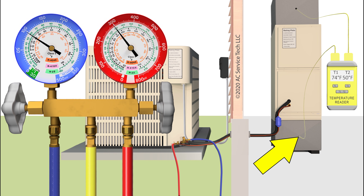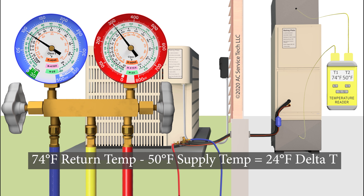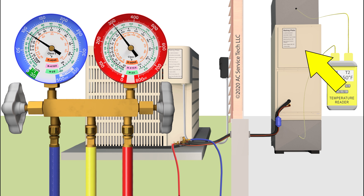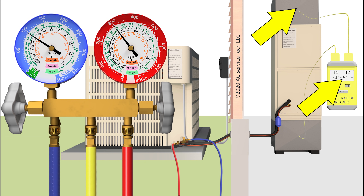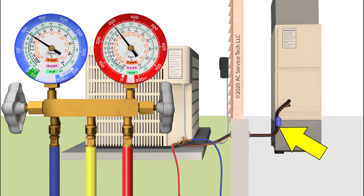If we go into the house and read a return temperature of say 74 degrees, and a temperature on the supply of 50 degrees, that's 24 degrees as a delta T — and that's high. That's a telltale indicator of a low indoor airflow problem if it's a fixed orifice system. If our delta T is low — say a return temperature of 74 degrees but a supply temperature of 61 degrees — then that means 13 degrees delta T, which is low. In a liquid line restriction problem, you may even have 8 or 9 degrees delta T — it's going to be very low.